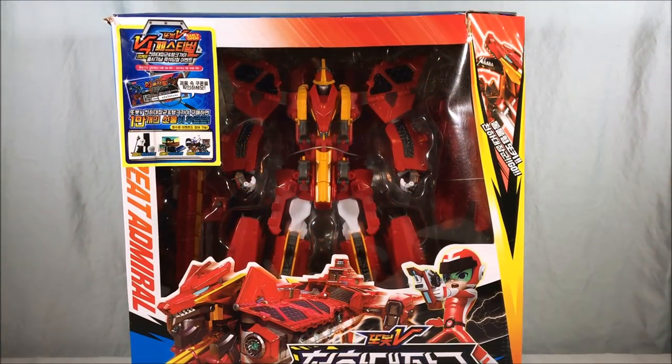Hello everyone and welcome to Long's Toys. Today we are taking a look at Great Admiral from Tobat V. If you're not familiar with the series, it is a Korean cartoon available on YouTube, albeit without subtitles, so you can't really know exactly what's going on. But you can still watch the cool robots transform back and forth. This is the main character, and he has a collection of toys that can grow in size and become robots. They fight other robots — giant fighting robots, can't go wrong.